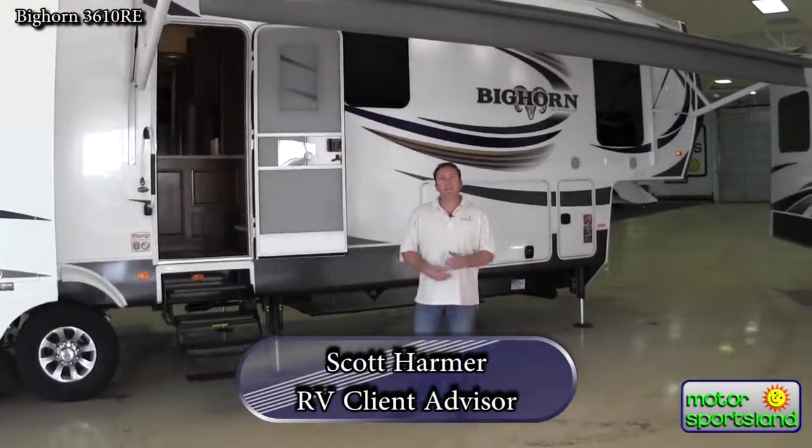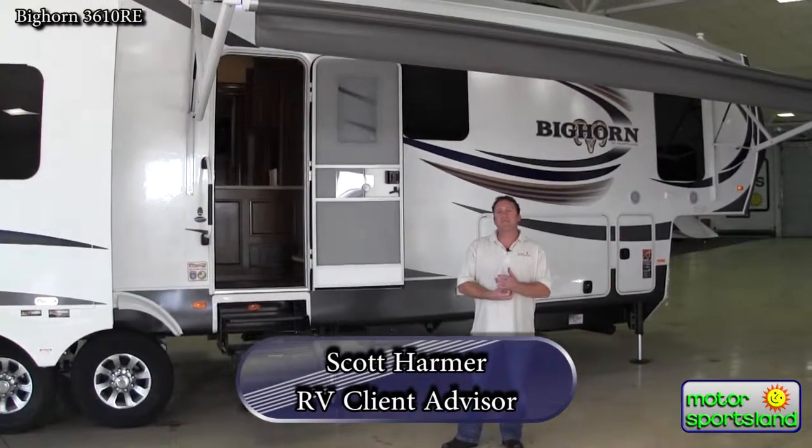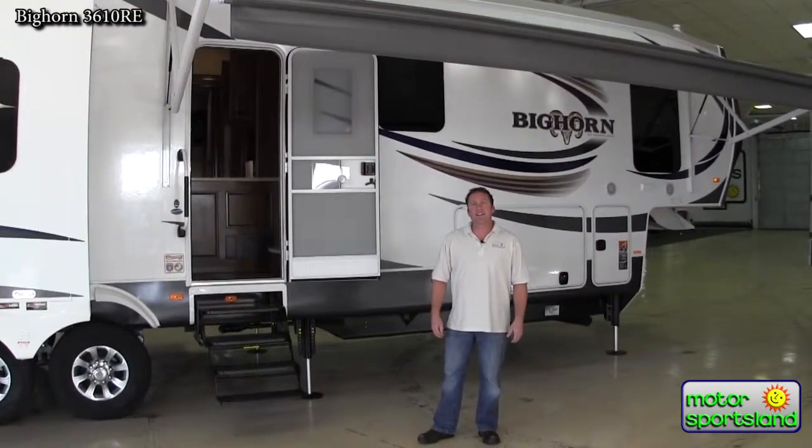Hi guys, this is Scott Harmer with Motor Sportsland in Salt Lake City. Today we're going to be taking a look around the new 2014 3610 RE Bighorn.